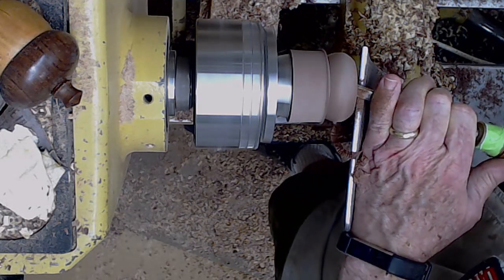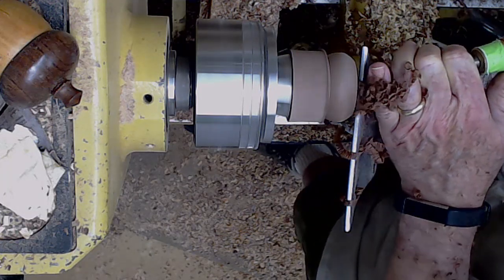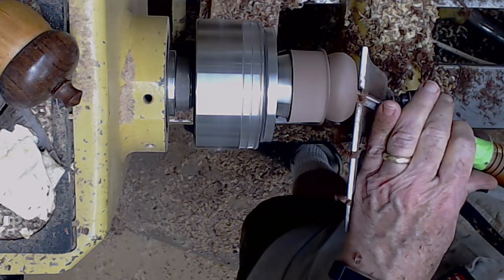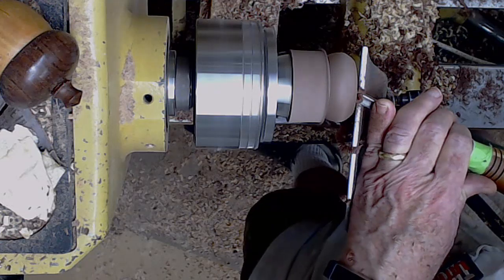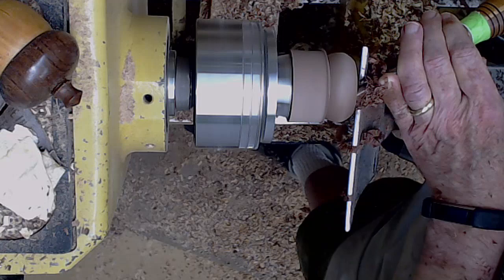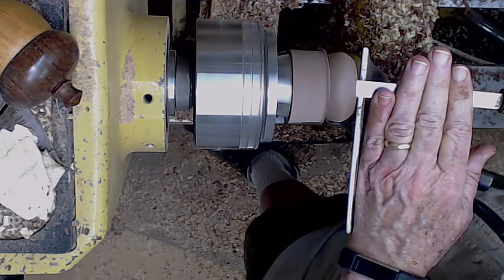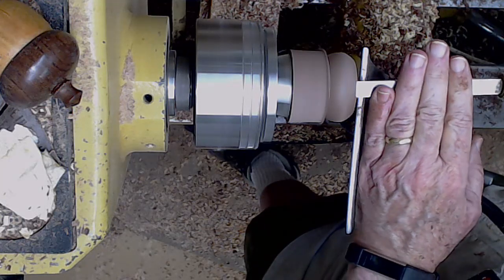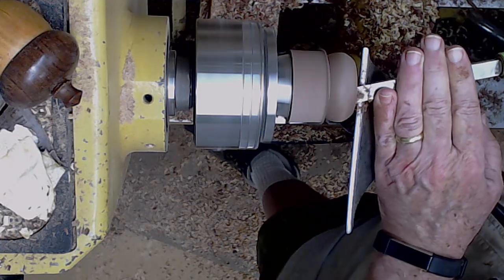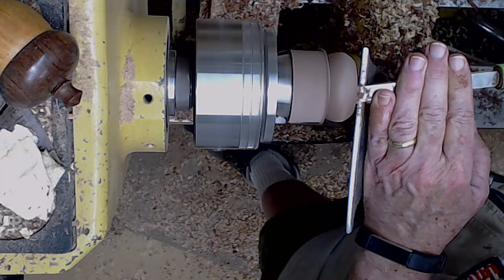When it gets deeper, I need to switch to a different tool when I start getting a little chatter. Now I'm going to use a small negative rake scraper, quarter inch thick, maybe half an inch wide, just to smooth up the cut. You can see from the shavings it does a very nice job polishing the inside. So it takes minimum sanding.